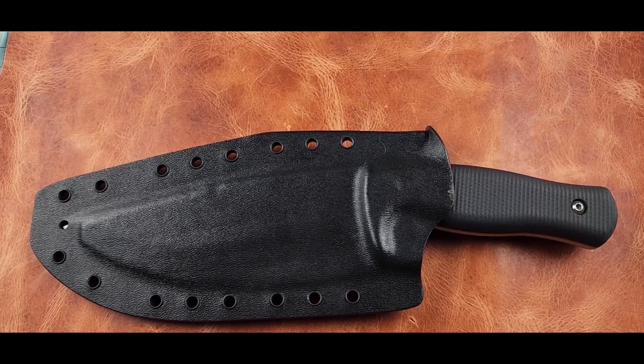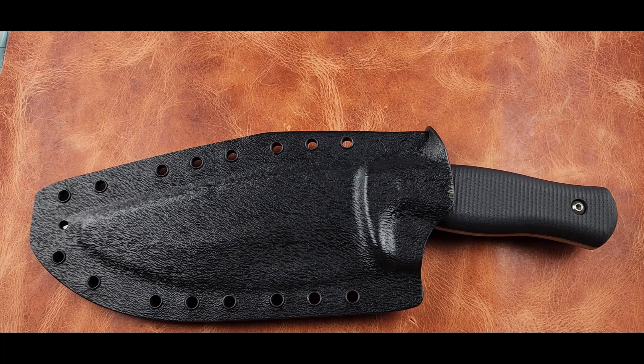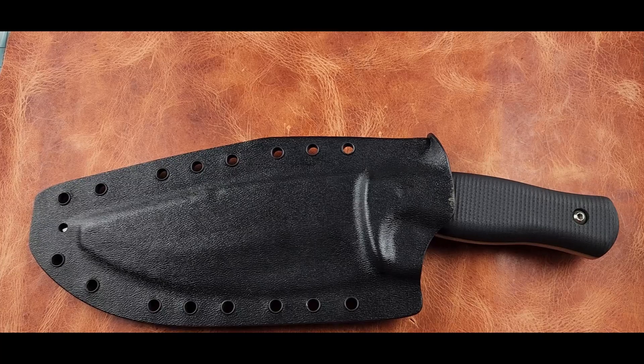Sorry about the abrupt ending to the field footage and the sudden appearance of the tabletop. We had to cut it short because something happened with the audio — the audio just extended the video somehow. This is a trial and error thing, a new way to do a video, so bear with us. We're not used to doing things this way, but we enjoyed it.